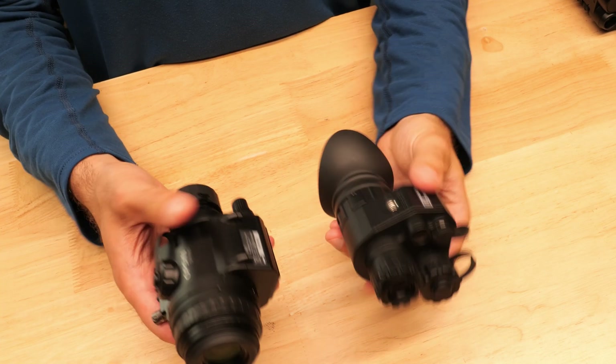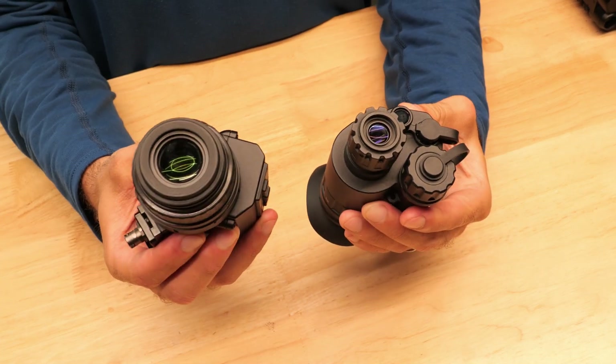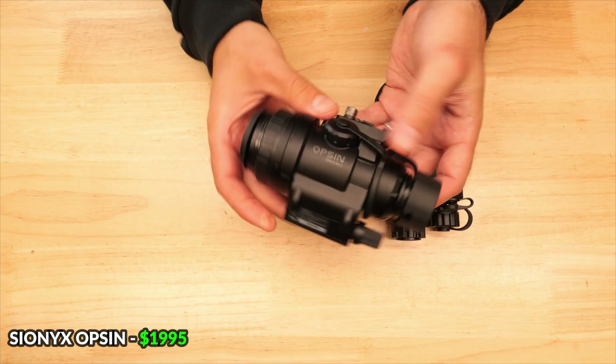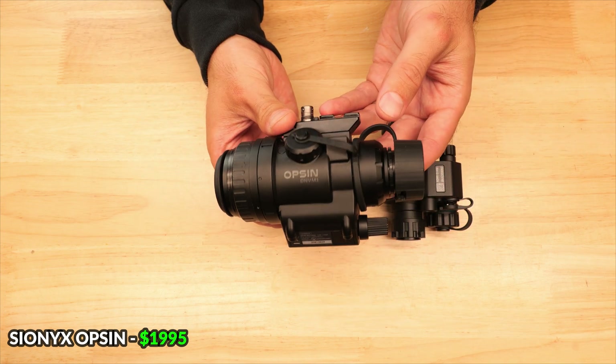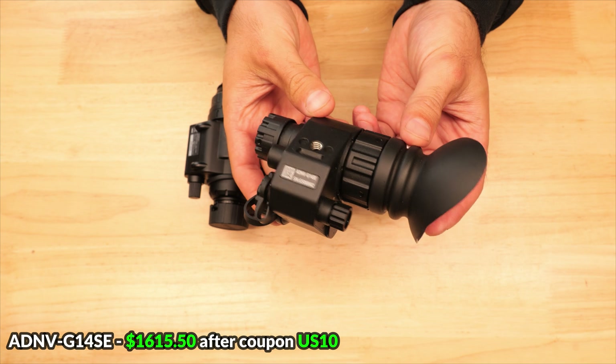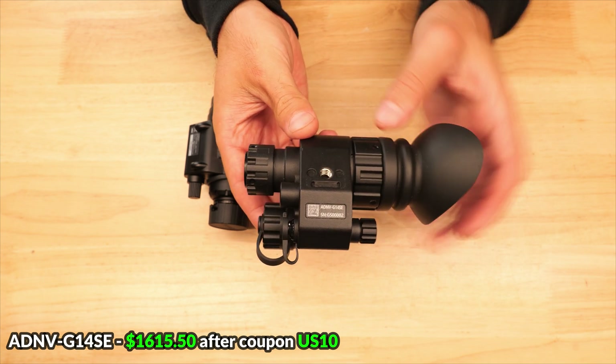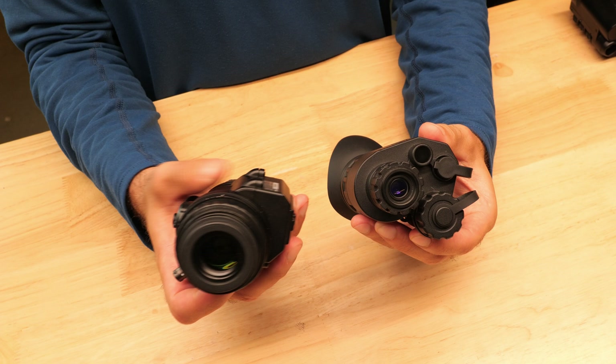We're going to start off with a quick physical comparison and then jump into the performance in the second half of the video. At the time of filming, the Opsyn is available for purchase for around $1,995, and the G14SE can be picked up from Good Night Gear for $1,615.50 after the 10% discount code US10 is applied.